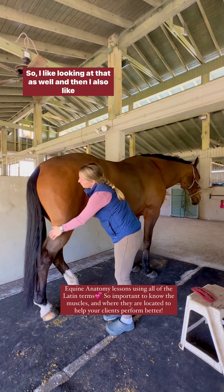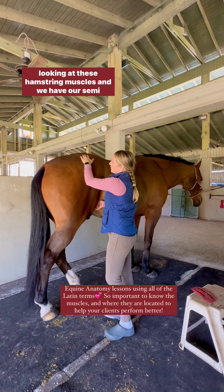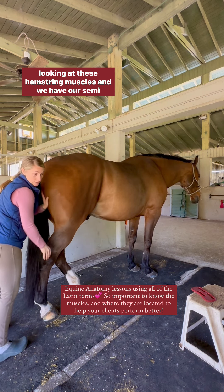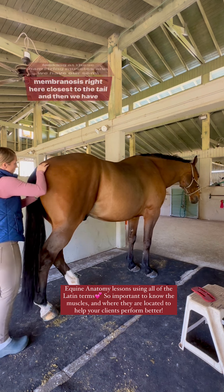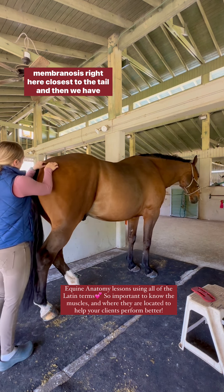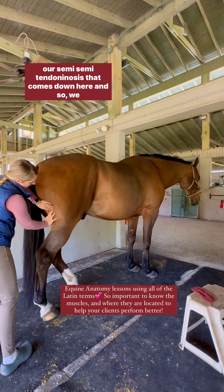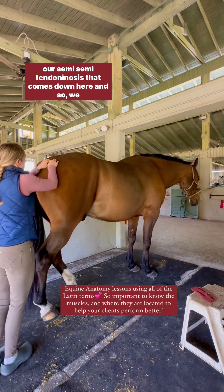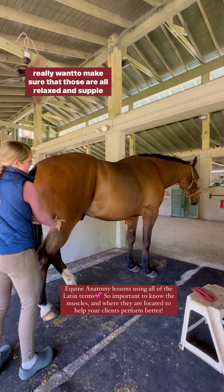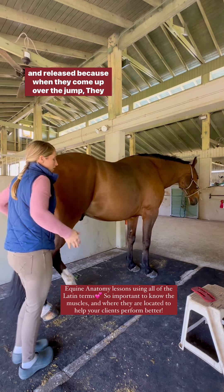I also like looking at the hamstring muscles. We have our semimembranosus right here closest to the tail, and then we have our semitendinosus that comes down here. We really want to make sure that those are all relaxed, supple, and released.